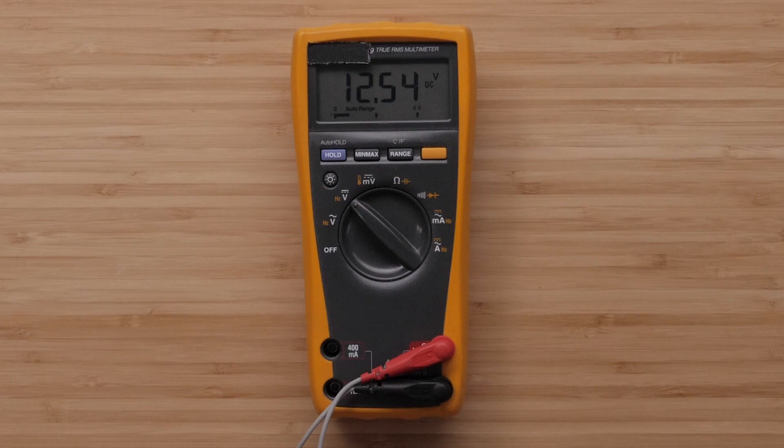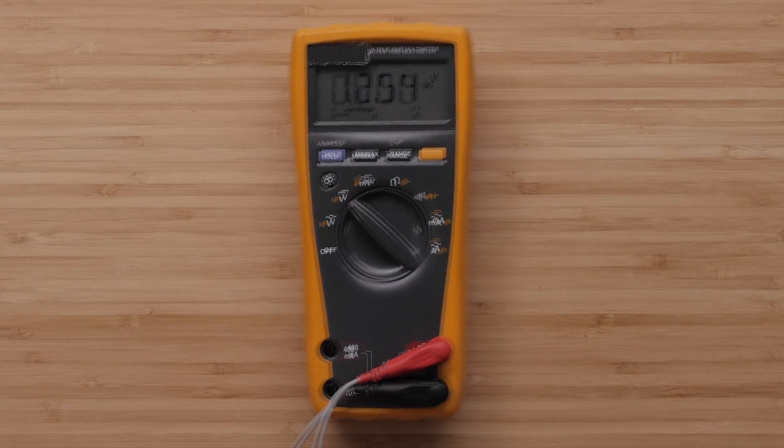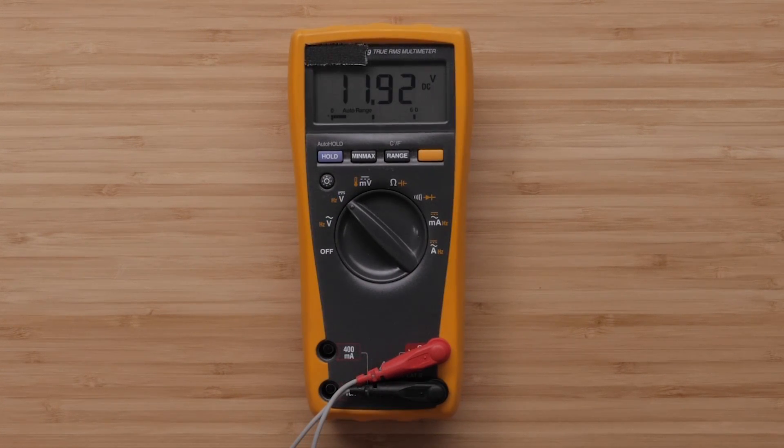The voltage on a fully charged resting battery should be around 12.4 or 12.5 volts. Do not run a voltage test with the motors running or with the battery actively being charged, as this is not an accurate reading of the battery voltage. If the voltage is below 12.5 on a fully charged battery that has rested for 24 hours after a charge, then the battery is likely bad and needs to be replaced or reconditioned.